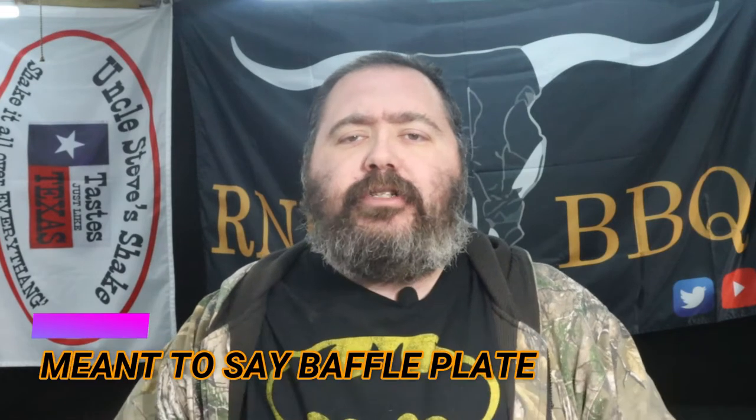Hey y'all, welcome to Cajun our new barbecue. I'm Bones, glad you could join me today. Today is a build day, and everyone who owns the Kingsford Stockade always complains about the wild swings of temperature that grill produces. I'm gonna show you how I fix that. I built a diffuser plate that goes with the grill that gives you even temperature across the board. Let's go ahead and get started.